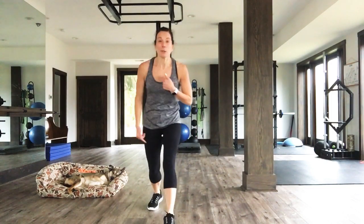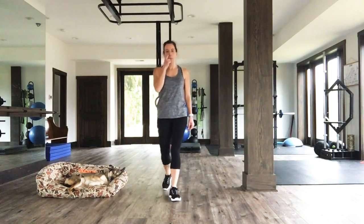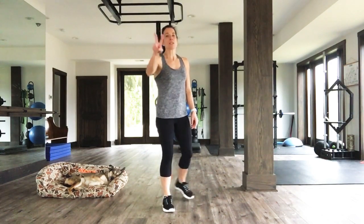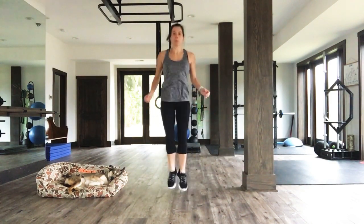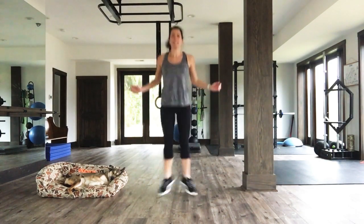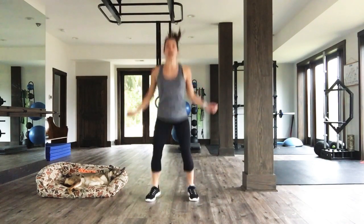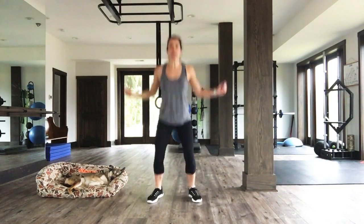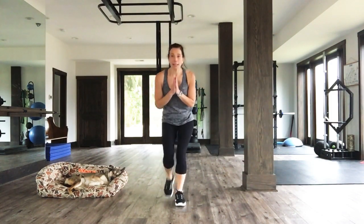Breathe here. You want to get to where it's hard to talk — that's your intensity gauge. Heel clicks in three, two, one. Let's go. You're doing great. Stay with me. Seven, six, five, four, three, two, one. Fabulous! We're halfway through this Tabata. We can do it.